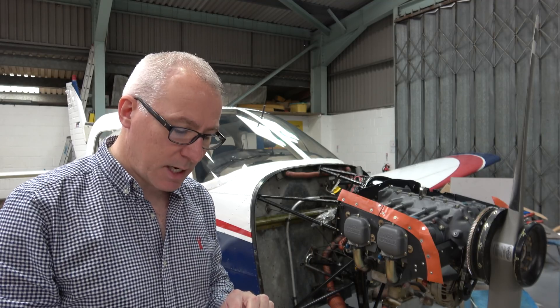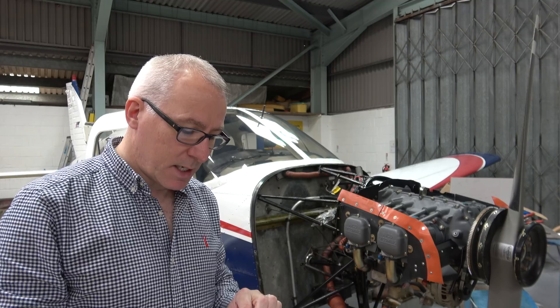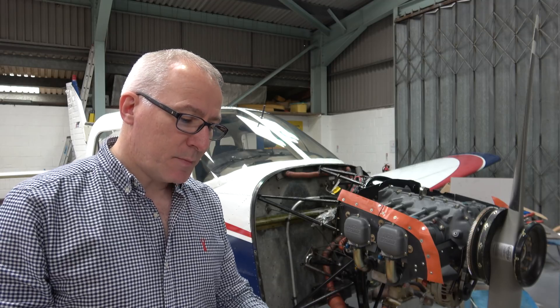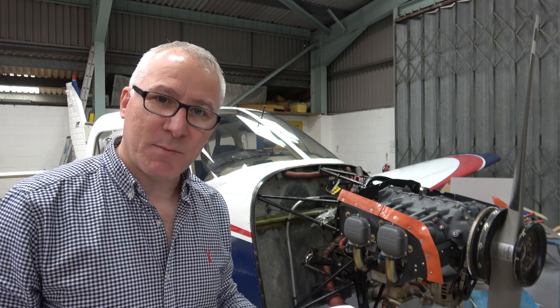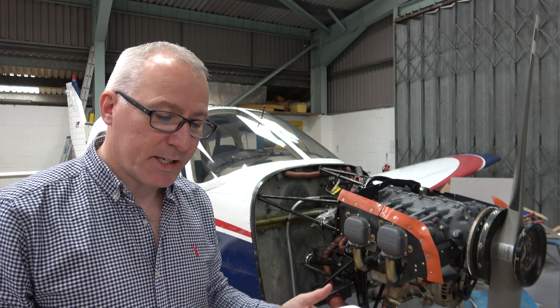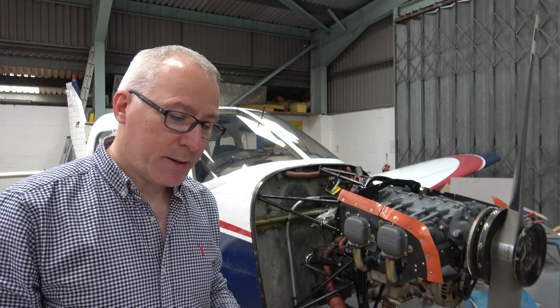Then there's a flight test that has to take place. Basically, take off, full power, decrease power to 75% and continue at 75%, which will be quite high RPM for two hours.